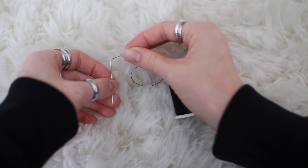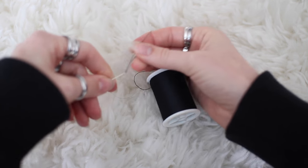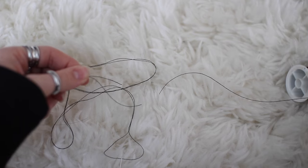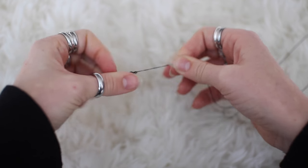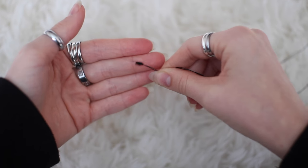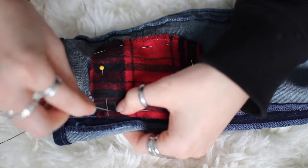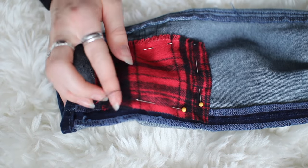I decided to use black thread because it will show just a little bit. I'm doubling up on the thread and making it long so I don't have to re-thread. Tie a knot at the end by twisting it around your finger. Since this is a backstitch, I start underneath the fabric and weave my way through so I don't have to go up and down through the jeans. If you want to learn how to backstitch, search it on YouTube — there are simple videos. I know it takes a while but it looks so good after.